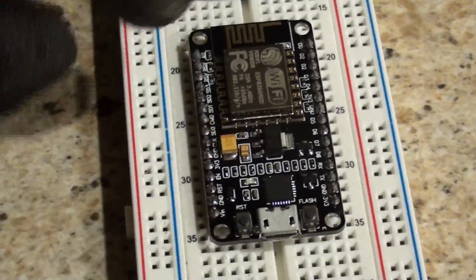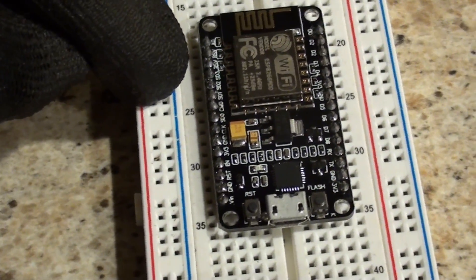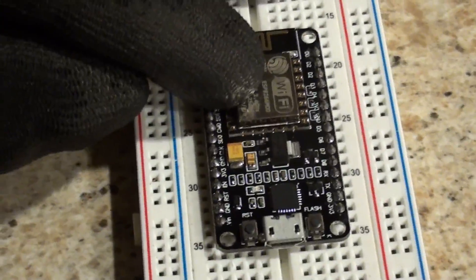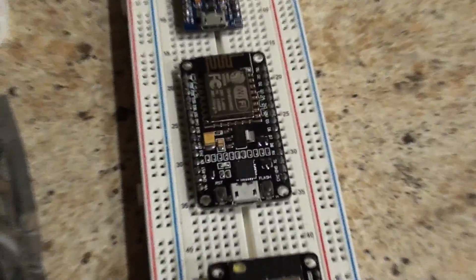The ESP8266, you only have one analog pin. So you lose a lot of analog, but you gain Wi-Fi built in. You don't need any external shields or anything like you would need for an R1 here. There's no shield required, it's just built in.